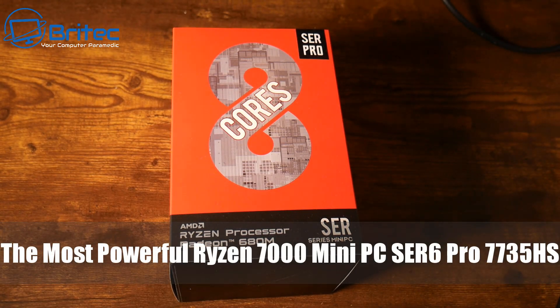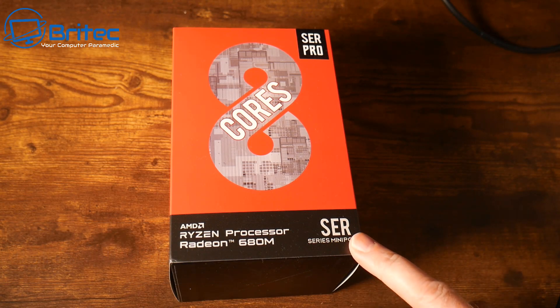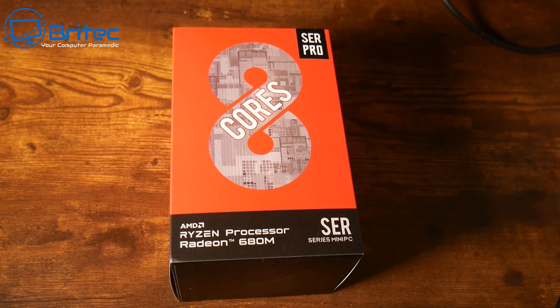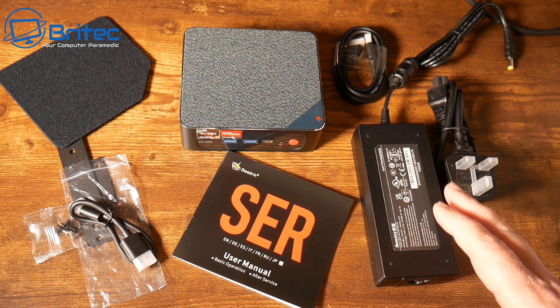We've got one of the first and most powerful Ryzen 7000 mini PCs from Beelink — this is the SER6 Pro with the Ryzen 7 7735HS CPU. It's a pretty powerful little mini PC and we're going to take a look at it and put it through its paces. This is everything you get inside the box.